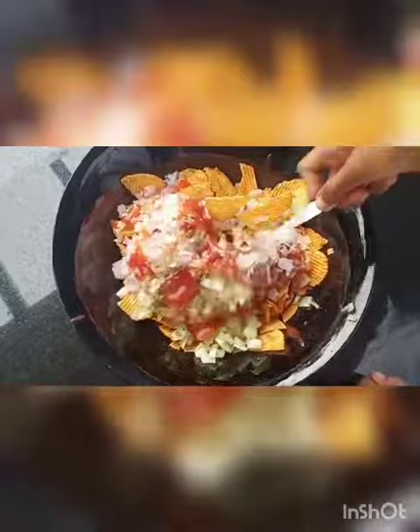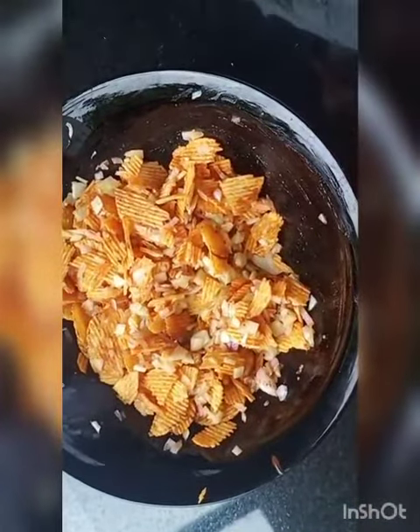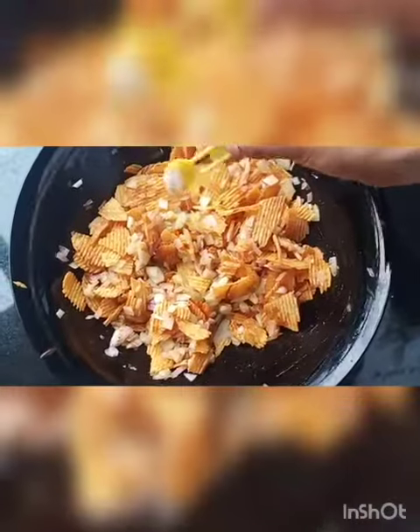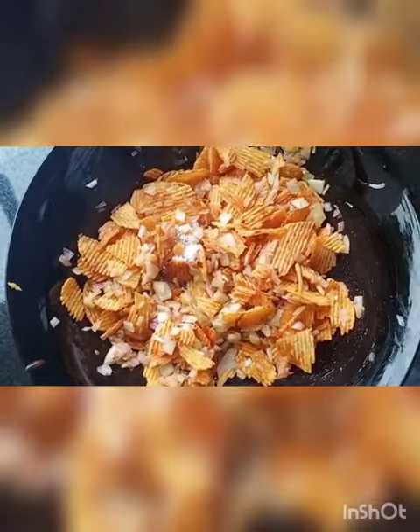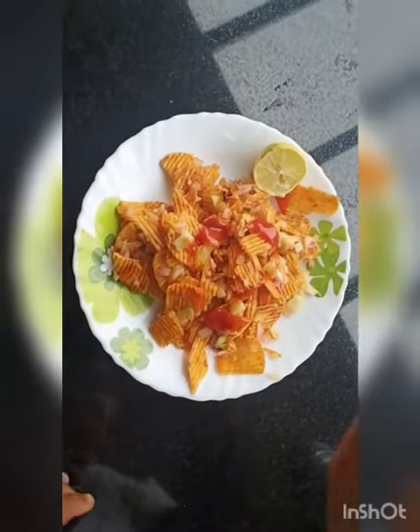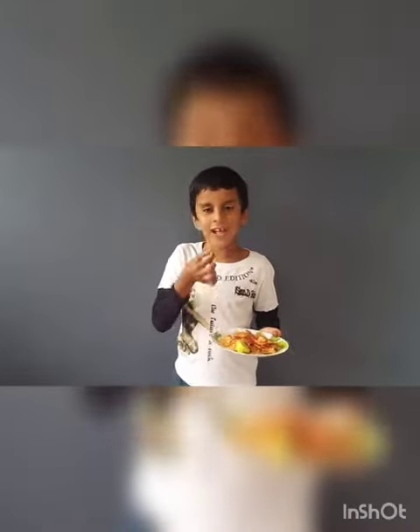Let's mix it. I don't have to do anything with this. I'm going to add a little bit. I'm going to mix it with one. We'll try it with taste.